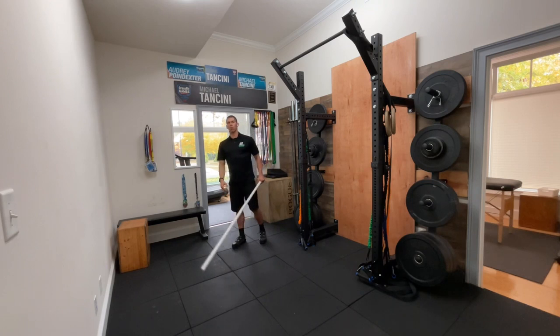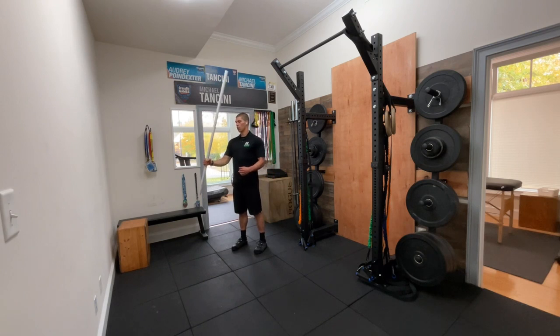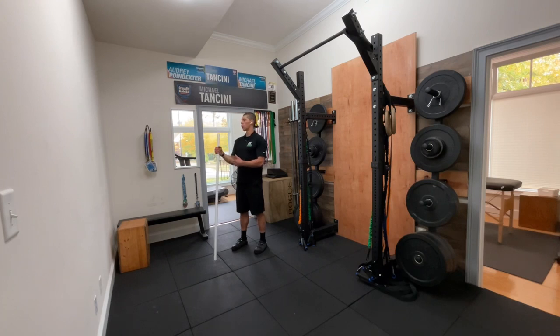One of the mechanisms or actions involved is going to be rotation. So you might find that opening up a door or opening up a jar also hurts, because these muscles here are the ones involved there. So we're going to grab a PVC or a dowel at the gym.